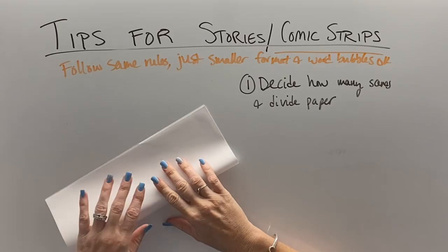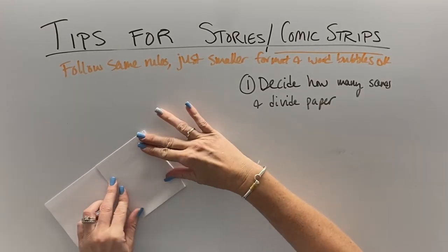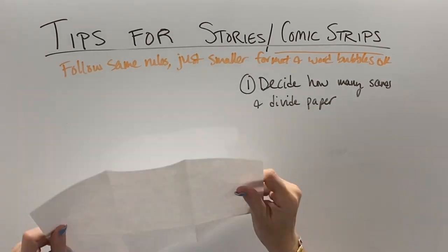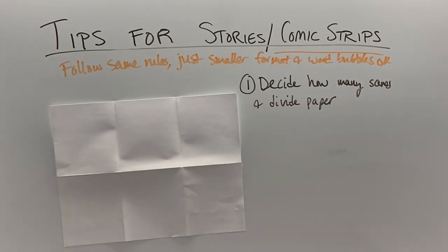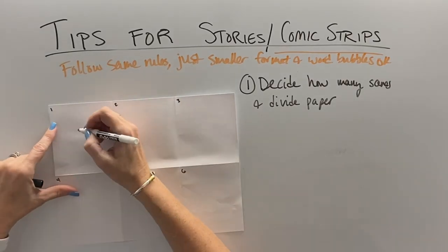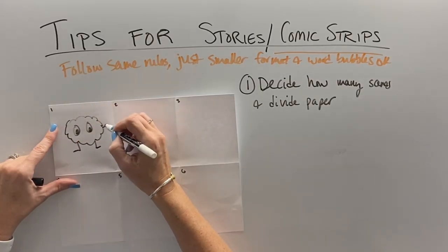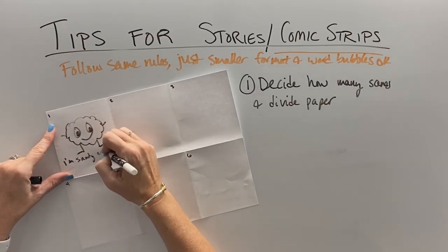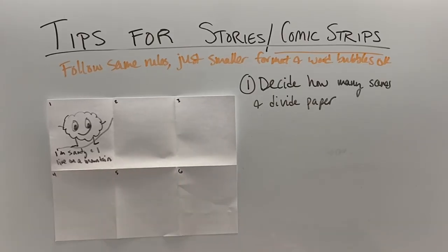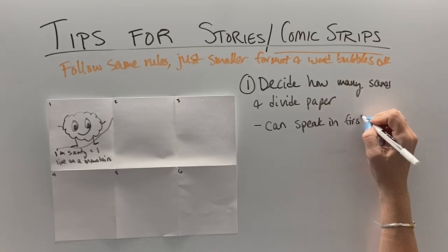For a comic strip, if we want six comics, we're going to fold in half hot dog, and then in thirds, and we're going to have six squares. If you need eight squares, then you would go hot dog and then half and half again. We've got to make sure we divide our paper nice and evenly, and folding is a great way to do that. Then again, we're going to start with our simple character, except this time in a comic, sometimes we get a little shorter sentences because you can write in first person if that's allowed by your teacher.